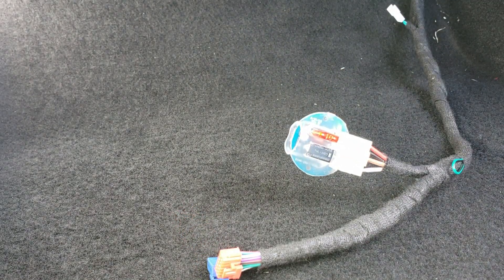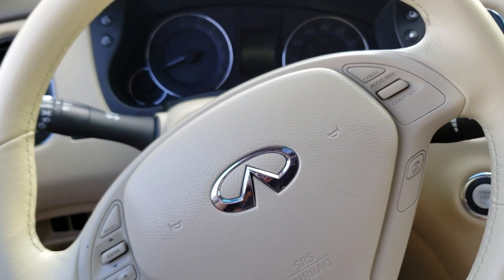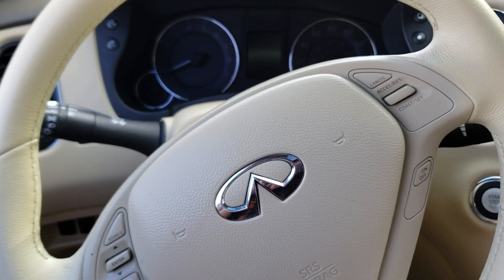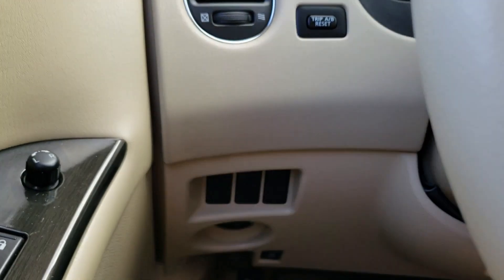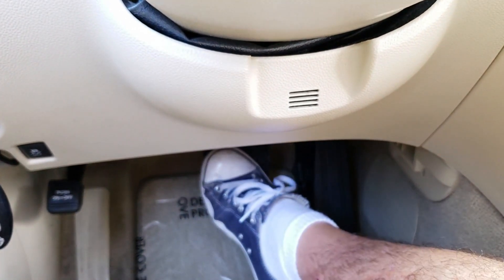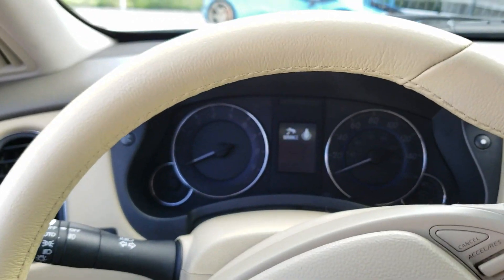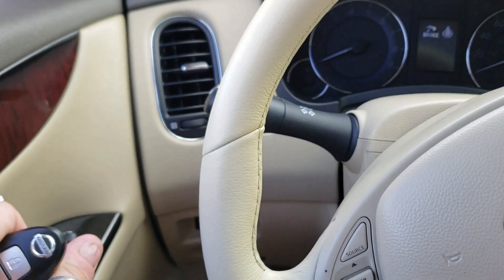You are now ready to program the module. Programming is very simple and takes about 30 seconds. Hit the unlock on the key and wait for the orange light to start blinking on the remote start module — if it's already blinking, just go ahead and hit unlock. While the orange light is blinking, insert the key into the key port and press the brake pedal for 15 seconds, or until the green light turns solid and then goes off. Take the key out and we'll jump outside for a quick demo.